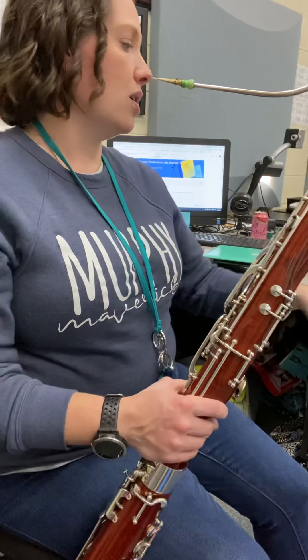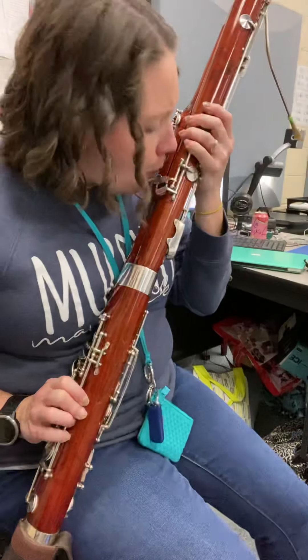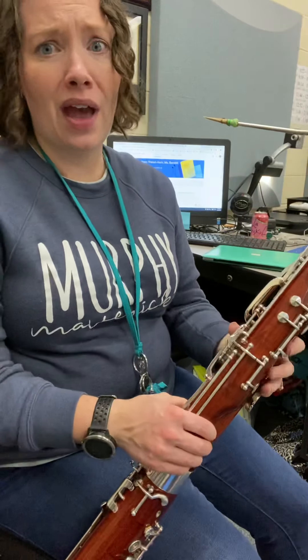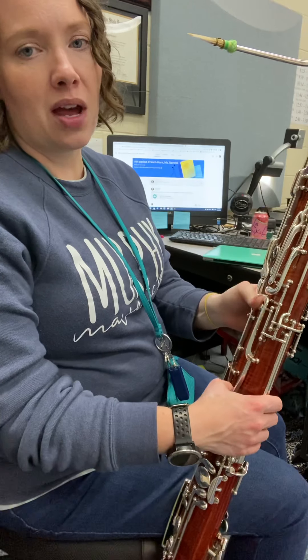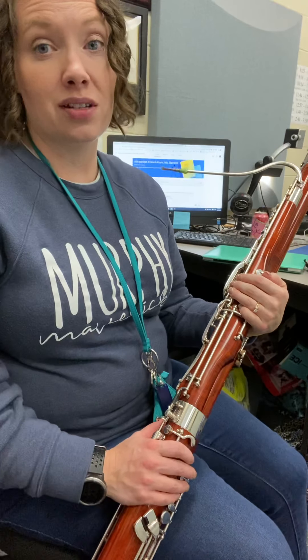Sorry about that, guys — I missed my C-sharp, and it seems like I have water in there. But again, check out that new C-sharp. Kind of fun once you can get your thumb rocking back and forth with the ascending exercise. Good luck.